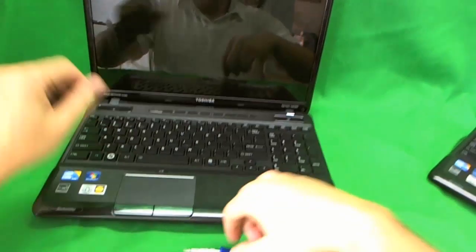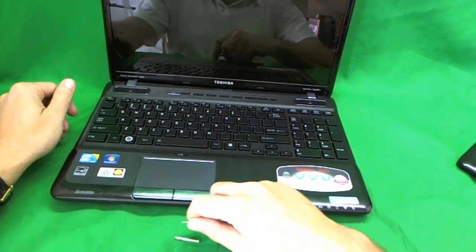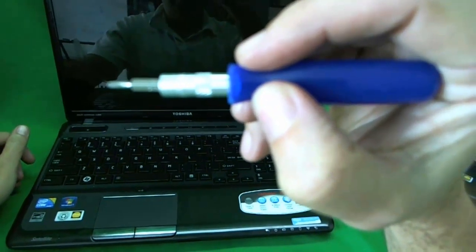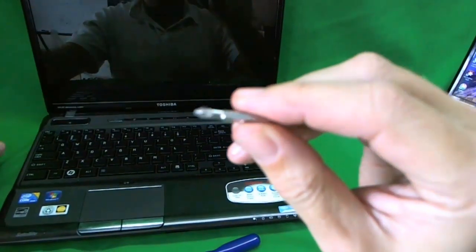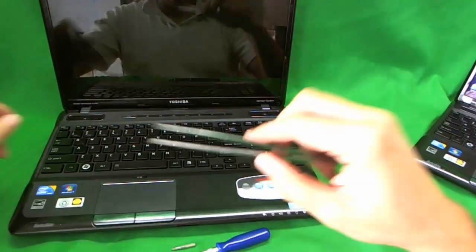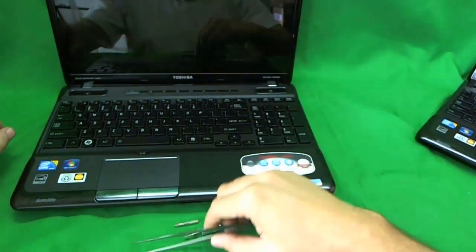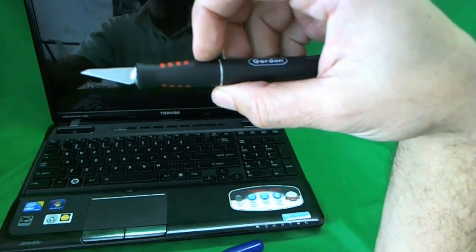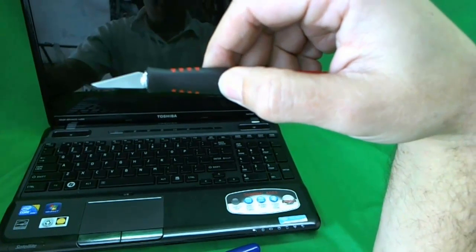The tools we're going to need are a small electronic screwdriver with a PH0 bit and a PH1 bit, a pair of metal tweezers, and a hobby knife, X-Acto knife, razor blade, or box cutter blade.